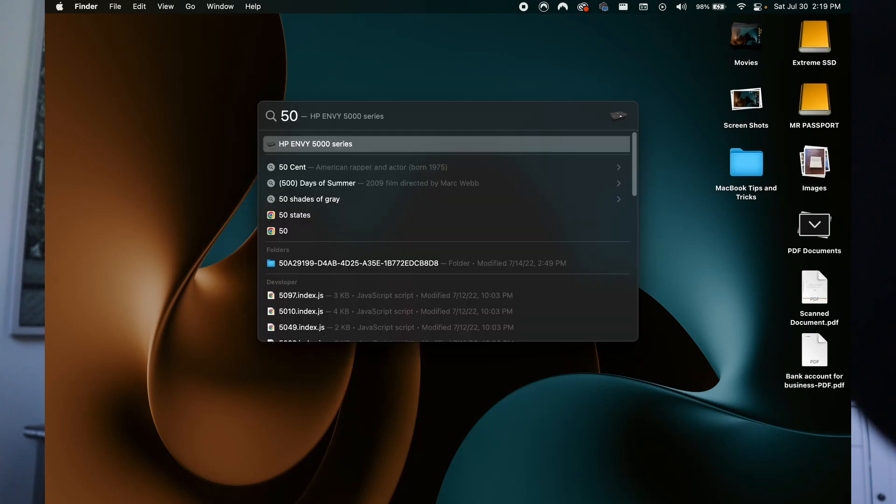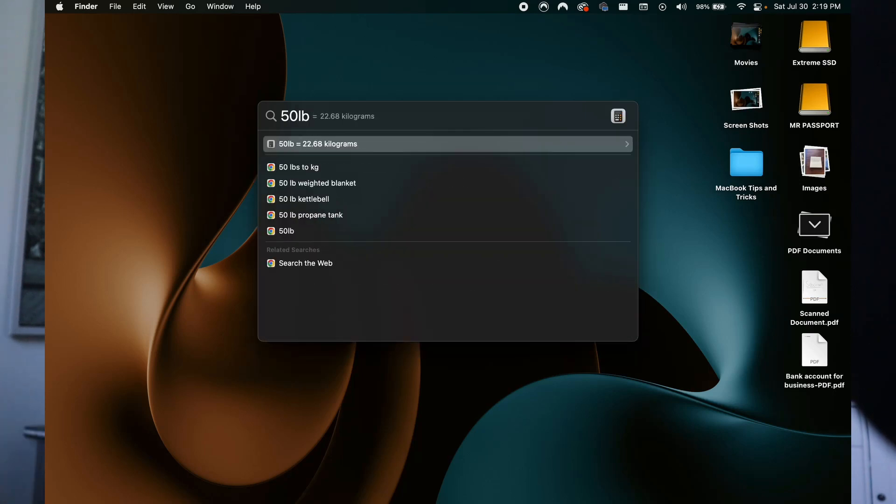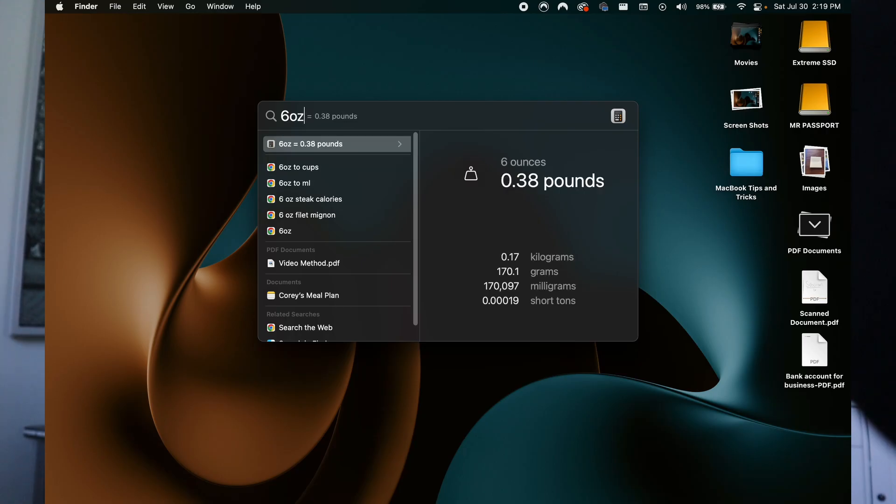All right guys, I'm down to my last two tips, but again I'm going to be doing a bonus tip, so make sure you watch the rest of the way through. So to get into Spotlight, hit Command+Spacebar. And then once you're in the Spotlight search, you can actually do unit conversions. So let's say you want to convert 50 pounds into kilograms — you can see it's already going to populate that right there for you. 50 pounds equals 22.68 kilograms. It also works — let's say you want to do six ounces, you can convert that into pounds, into cups, and it'll do the Spotlight calculations right there for you.